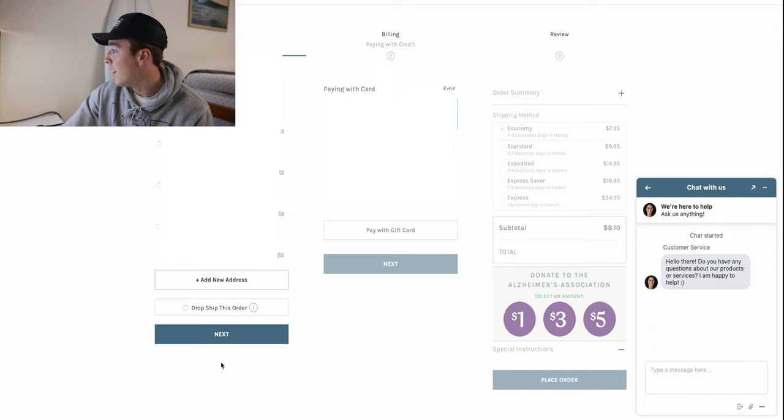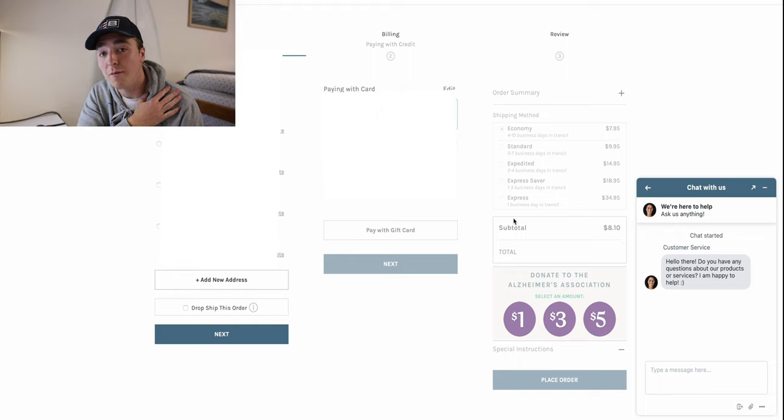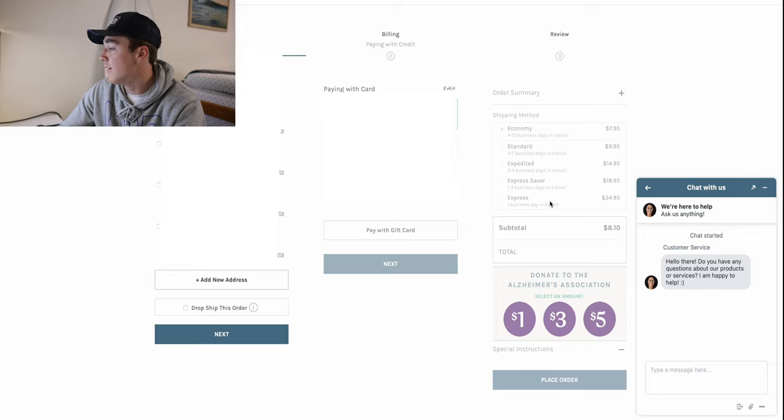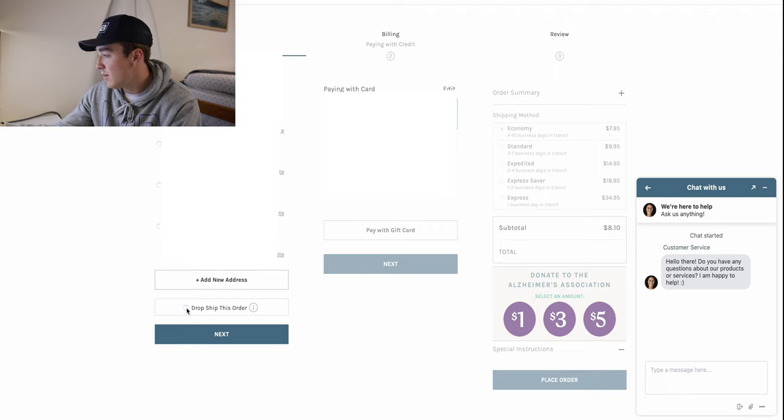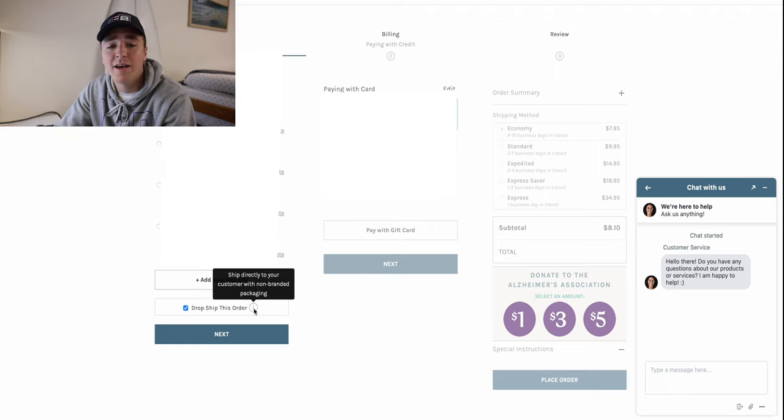For drop shipping, here on Nations Photo Lab I have a photo in my cart for $8 — an 11 by 14, similar to the 12 by 18s I showed you. In the shipping section you just click 'drop ship' and you're done. All you do is get an order, get paid, pay for the print, and ship it out — no inventory to manage. Especially living in a dorm, it's much easier. You don't need packaging, and it makes everything simpler. Thanks for watching — let me know what you learned and what video you want to see next.